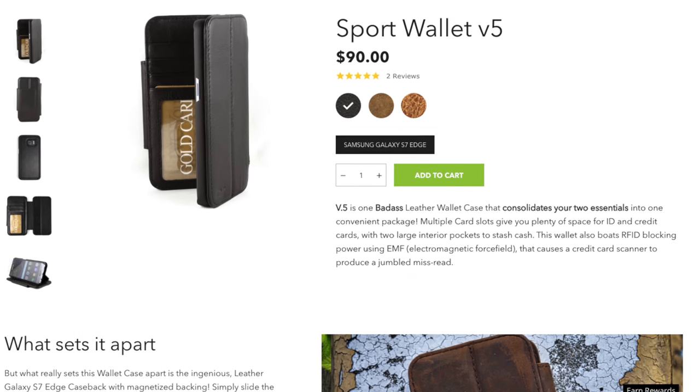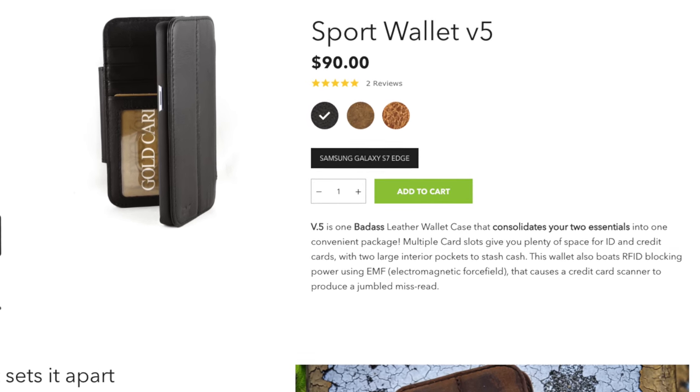Just a couple quick things to note about this case before we get into the full review. On Dock Artisan's website, this is labeled as the 5th generation of the Sport Wallet case, but this is actually the first one that they've made for an Android phone. The first four were made for iPhones, but don't be fooled by that — Dock Artisan is not new to the case making industry.